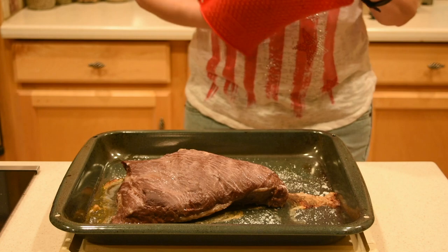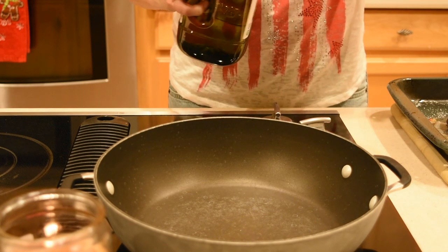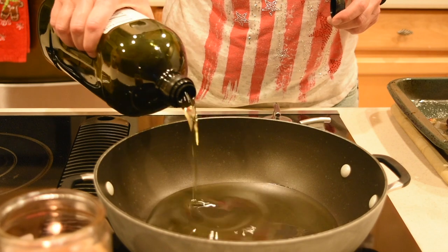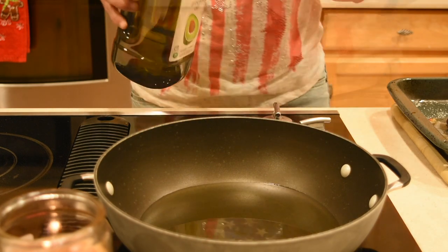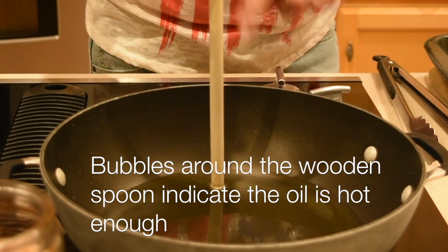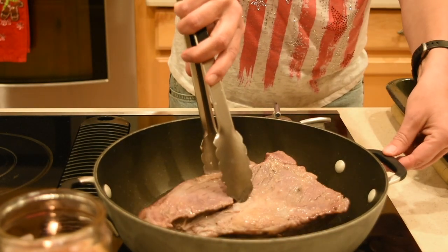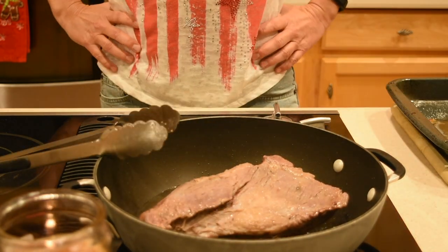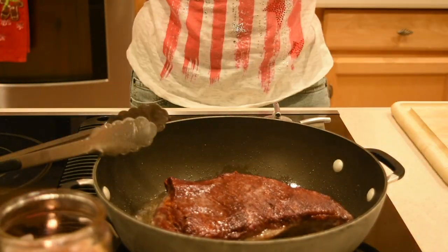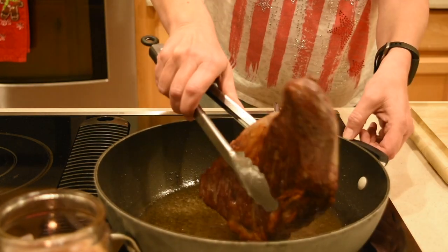Once the 45 minutes are up, take the tri-tip out and set it aside. Next, in a large pan pour enough avocado or olive oil to cover the bottom very well. Set the burner between medium and high and wait for the oil to preheat. Once the oil is preheated, sear the top and bottom sides of the tri-tip for 1 minute and 30 seconds each.